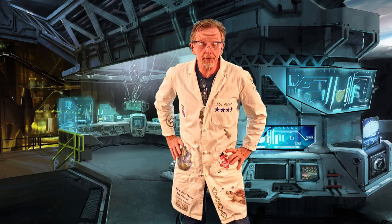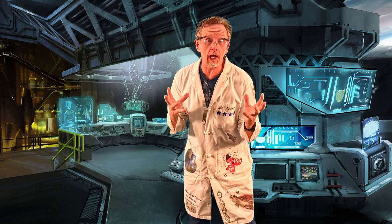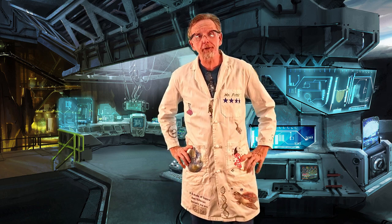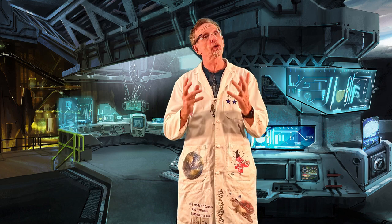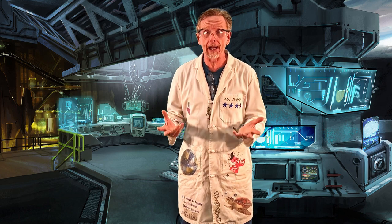Hey guys, here we are for a virtual lab — the virtual brine shrimp lab. Let's get underway. I'll take you and show you the setup, but watch the lab closely. You're going to have to write down the procedures, draw your own conclusions, and come up with your own ideas. I'll try to film what they look like and we'll go from there.